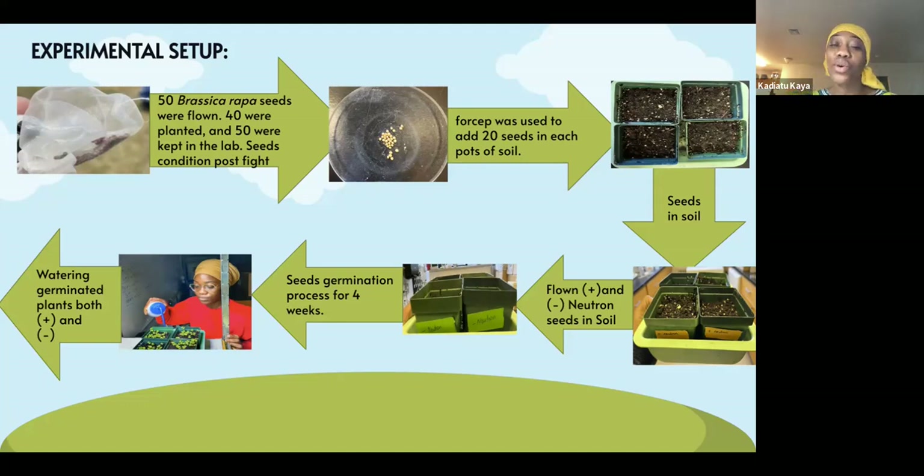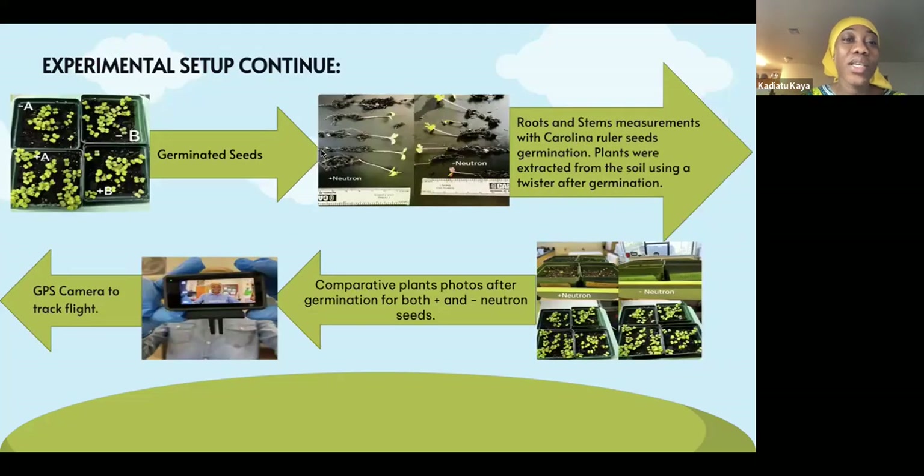The seeds were watered every other day for four weeks. After four weeks, germination of the seeds started — this is the image of plus neutrons and minus neutrons seed germination. After the four weeks, we extracted the plants from the soil, laid them on the table, cleared the soil from the roots, and measured the root and stem of each plant that grew, both plus and minus. This is the camera that we used in our payload that was tracking the balloon.